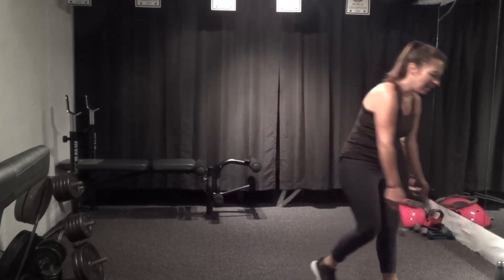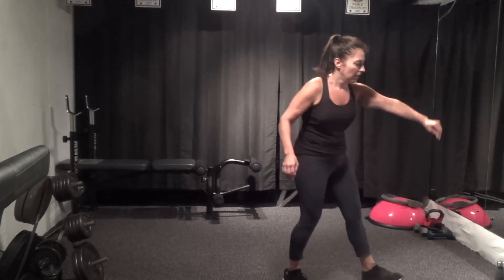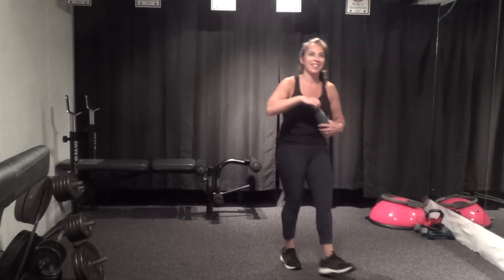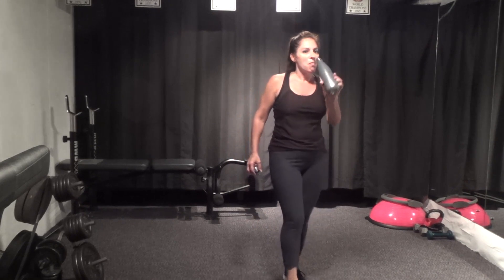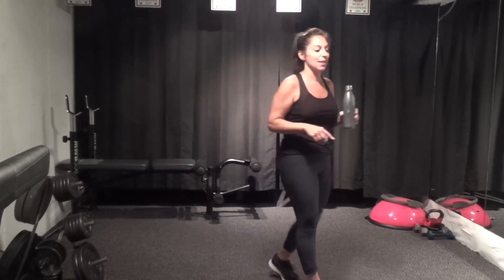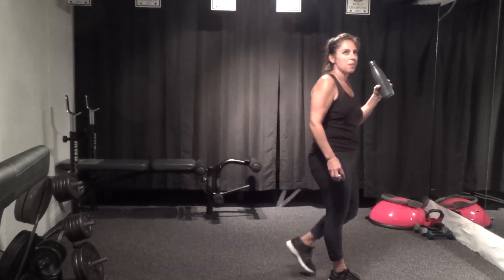All right, sit those weights down, get some water — we'll give it a minute, let the heart rate come down. Walk around, catch your breath. And then we're going to take it to the mat. About 15 seconds here.